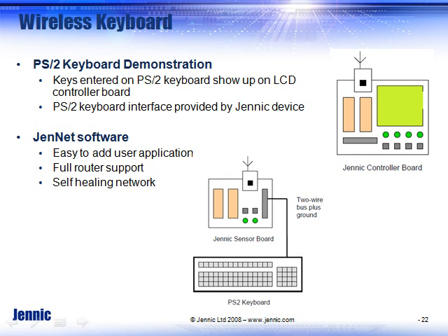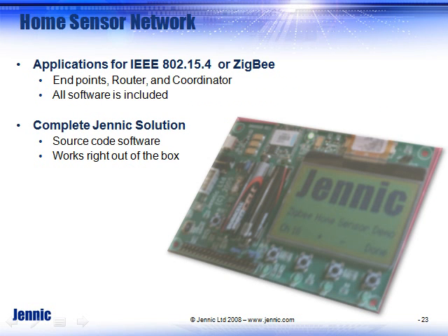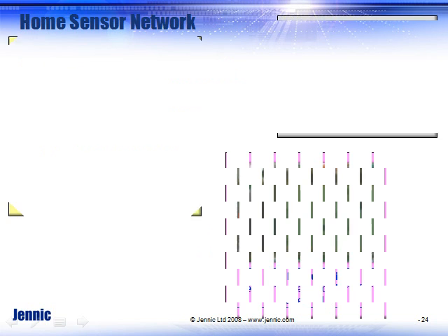You could also add wireless keyboards — that's another application you can download from our website. There are lots of different applications you can run on this kit, making it very useful for development.